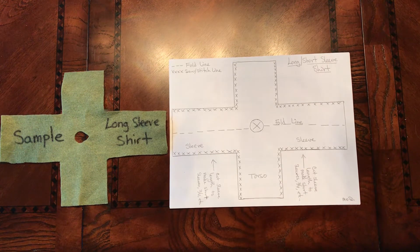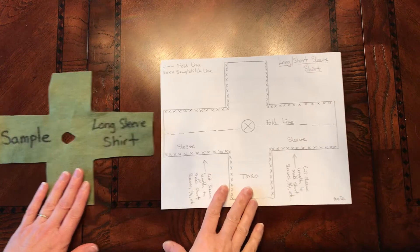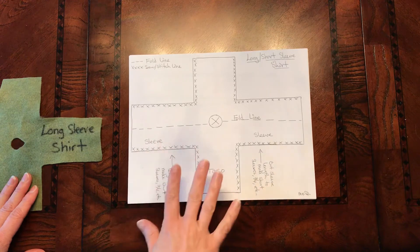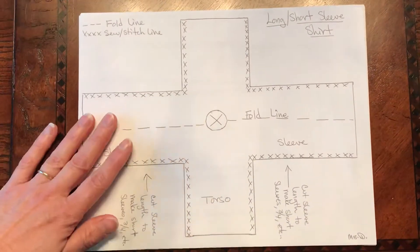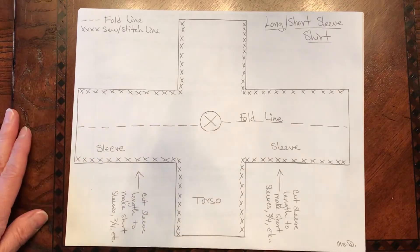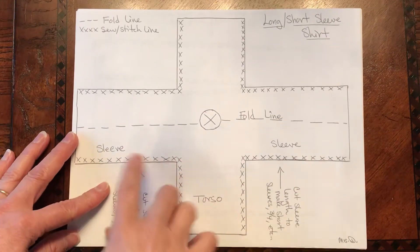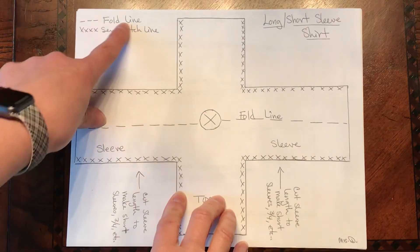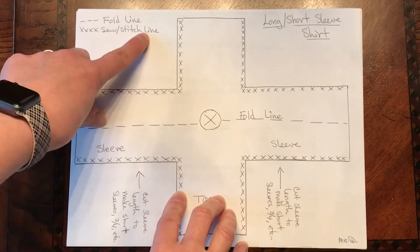In this video I want to talk about your clothing for your wire sculpture. First I want you to take a look at a pattern — I've got several here that I want to show you. This particular pattern is a long sleeve or short sleeve shirt. If you take a look at this, there's a little key up here: the dotted lines mean it's a fold line and the X's mean it's a sew or stitch line.